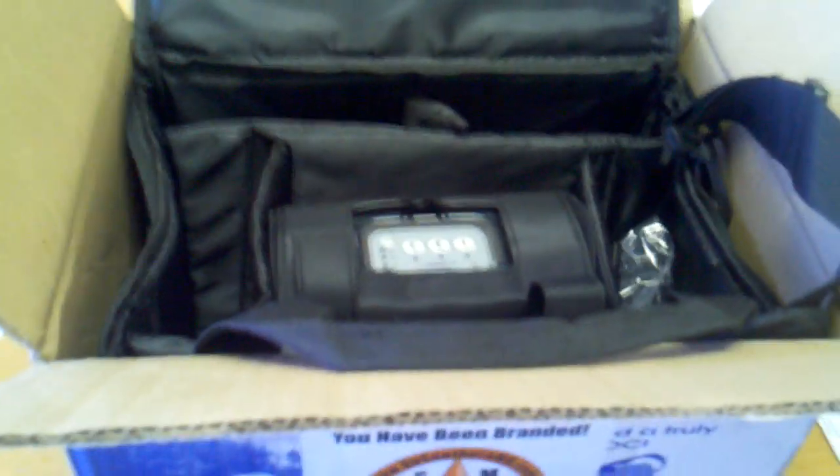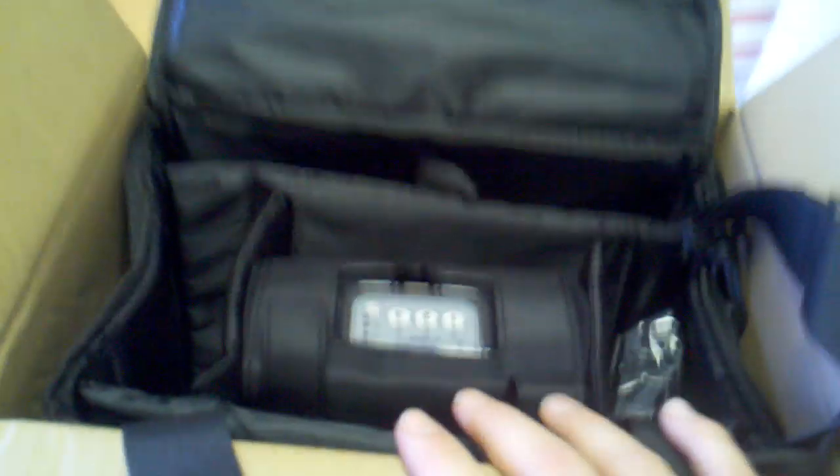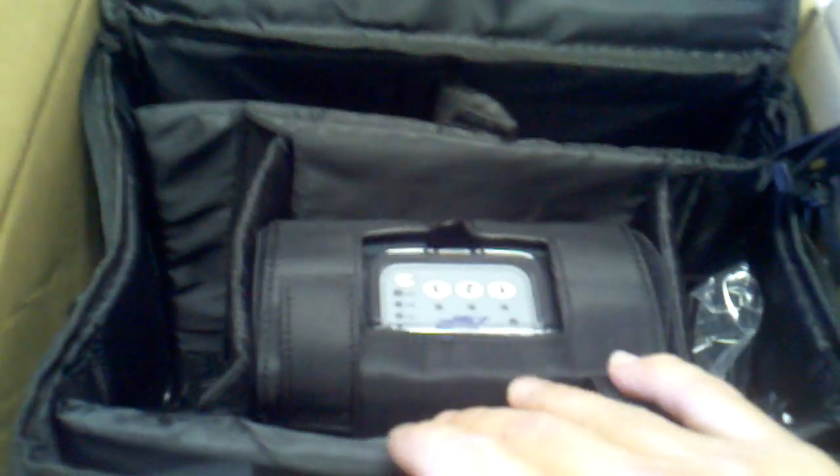This is factory sealed — we never opened this — but this was one we were able to bring back and put in our rental fleet. This is the unit, this is how it's shipped. It's a fairly small box and we're going to open it up. This is the carrying pack that you get.